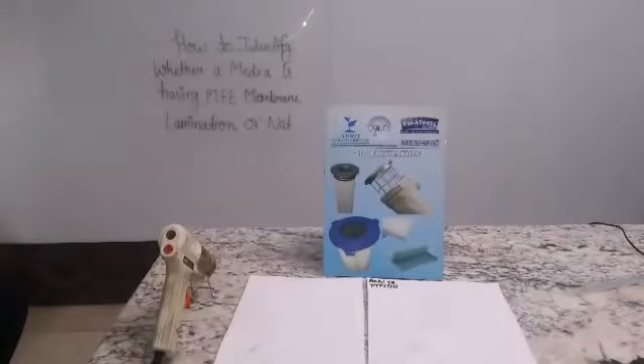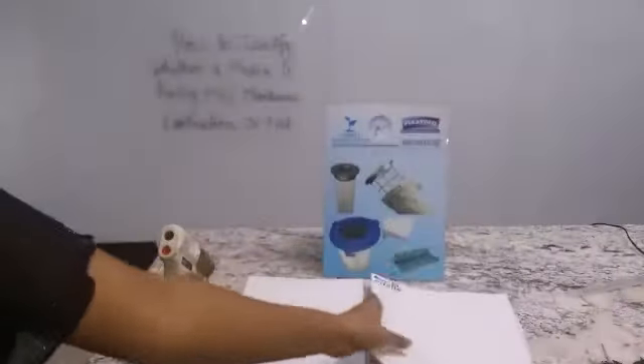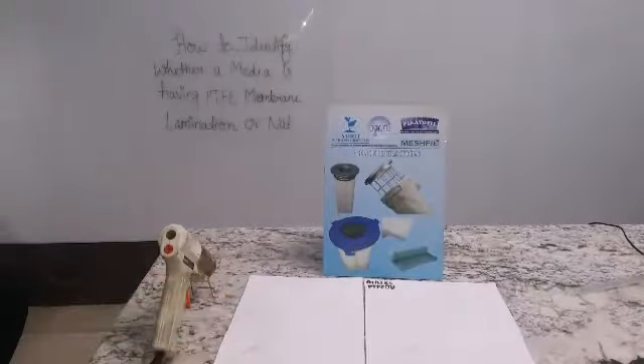If we try the same on this PTFE membrane laminated fabric, you will see that we can easily remove the glue. PTFE membrane also has anti-adhesive properties, which means that very sticky particles will not bind with this filter media. We can easily remove the glue from it.